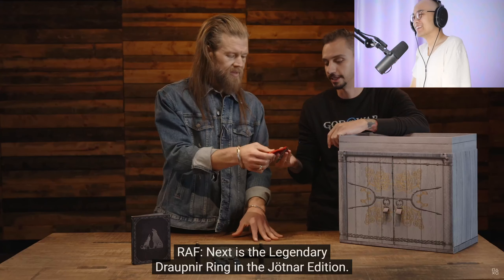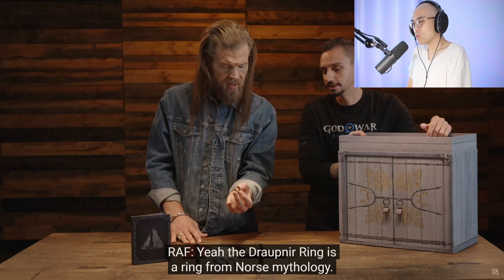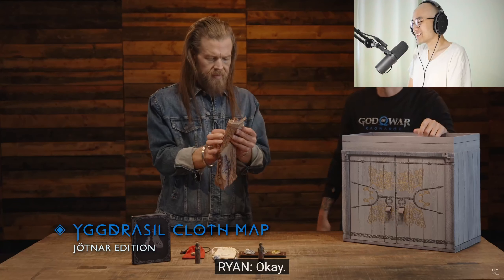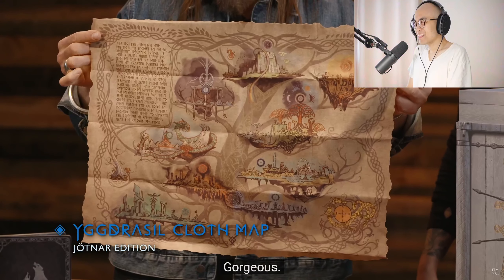Next is the legendary Draupnir ring in the Jotnar Edition. The ring — my favorite part. The Draupnir ring is a ring from Norse mythology. Beautiful. We're really excited for the fans to explore all the realms and you can kind of see the world tree. Attention to detail is beautiful — every piece of artwork, all the runes on there. Gorgeous.